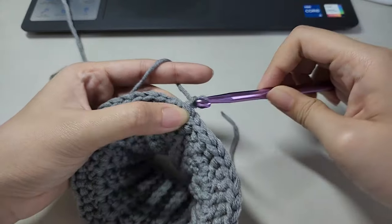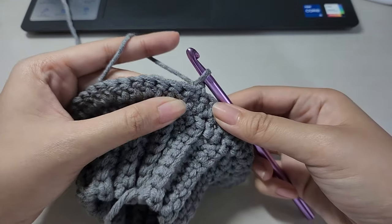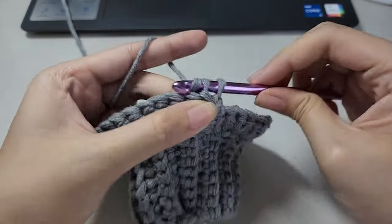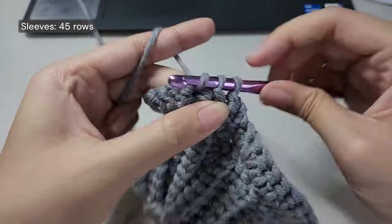I chained 1 and turned my work. From here on out I won't be doing any more increases, so I continued making one herringbone half double crochet into every stitch of the round, repeating this until I reached the desired length of my sleeve.